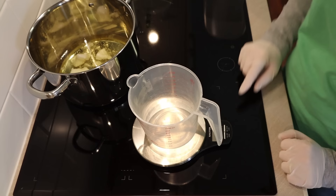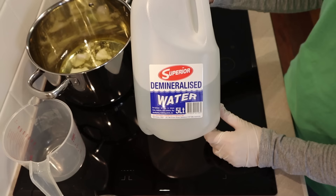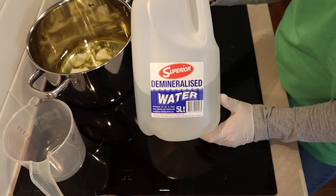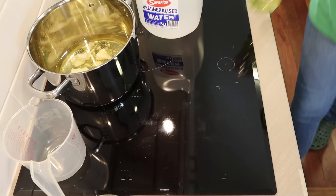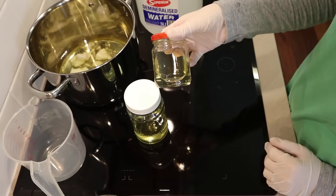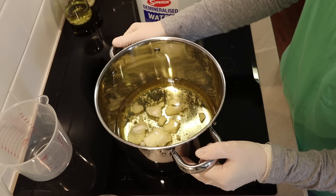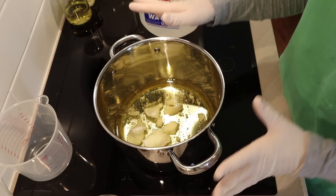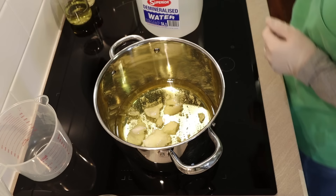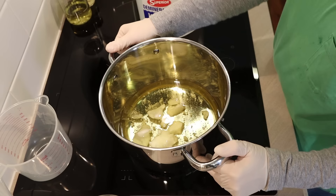The water you use for liquid soap is different too. I'm using demineralized water — in Australia that's what distilled water is called, but as far as I can tell it's the same thing. For liquid soap making, if you want your soap to be perfectly clear, you need to use demineralized water. If you don't, the minerals in your water will cloud your soap. You can use filtered or even tap water — you just won't get a perfectly clear soap.